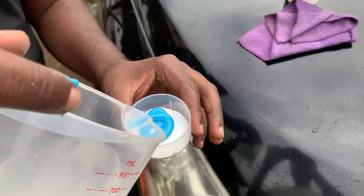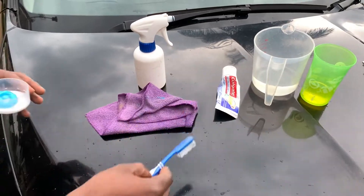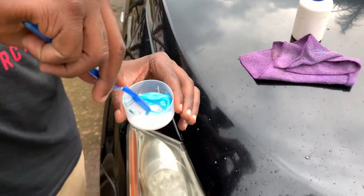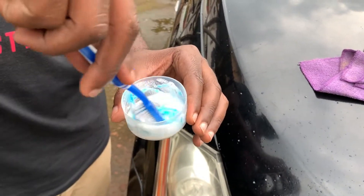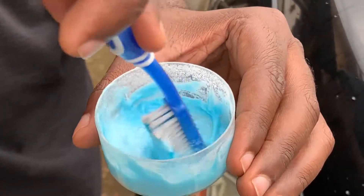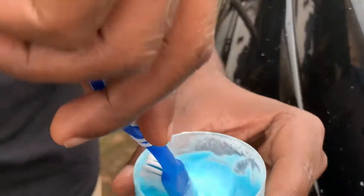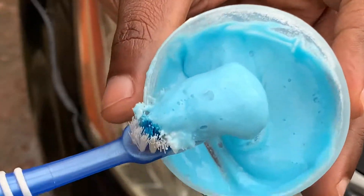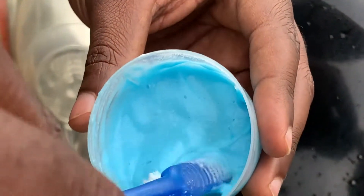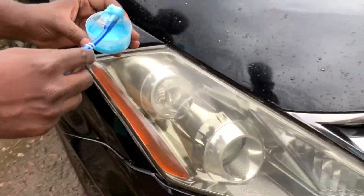Wipe this off a bit, get our toothbrush, and mix it all up. Now you can see the rough texture it gives us here if you zoom in — from the mixture of both. So now what we shall do, we shall get this and start applying it on the headlight.